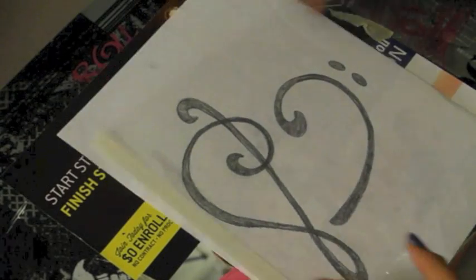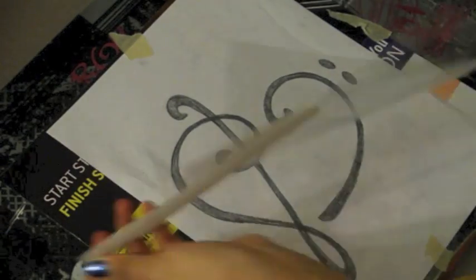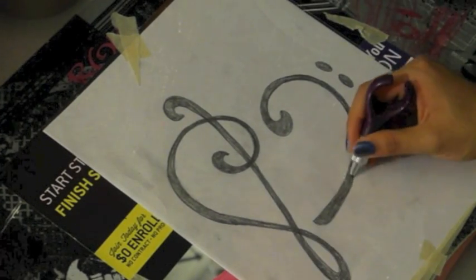So to start out, I'm going to cut out my stencil. I chose to cut mine out of a transparency so that none of the paint seeps through like it would with paper. It's a little more durable, so I'm just going to tape it down and cut it out with my exacto knife.